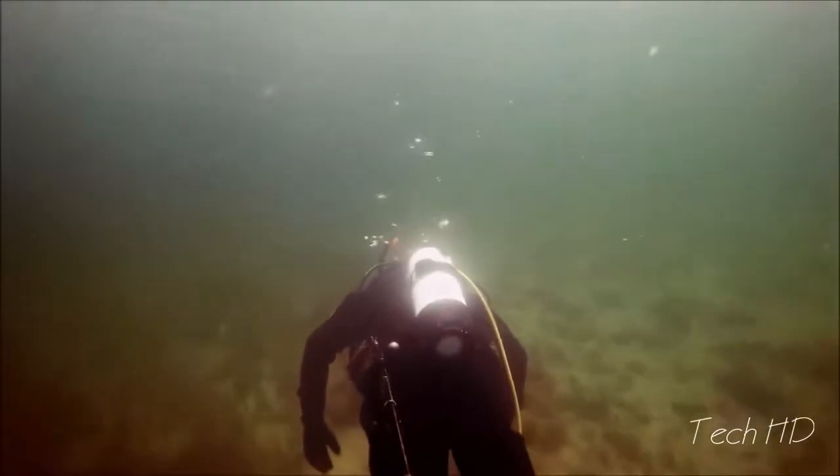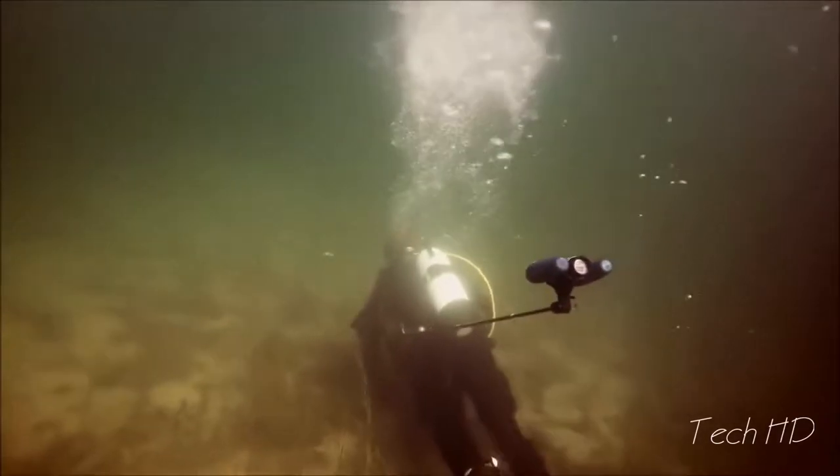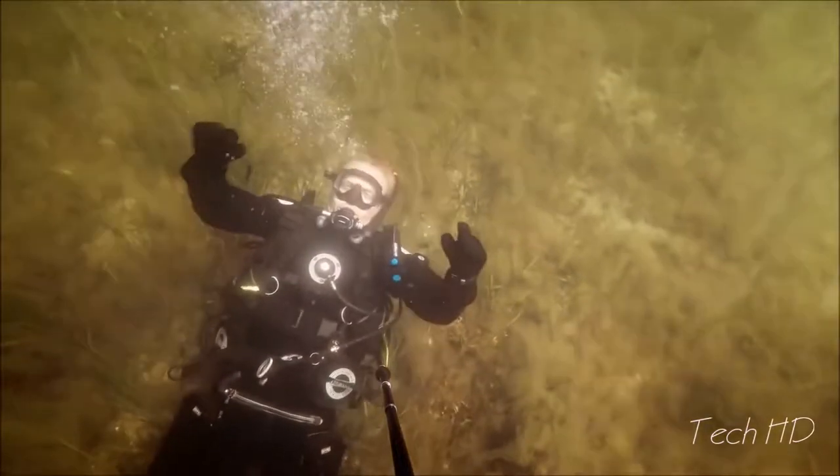The third-person viewer is the first of its kind. It's so compact it fits in a pocket on your BC and can give you a whole new perspective on your dive.